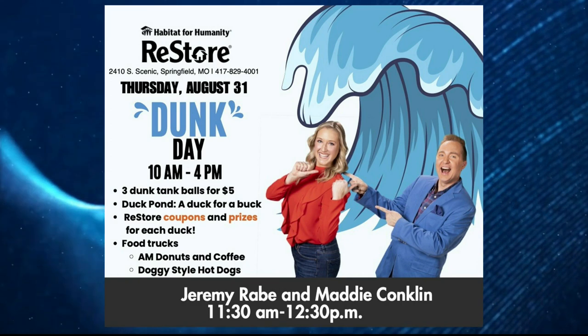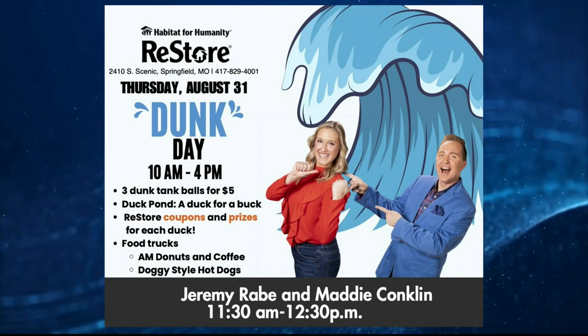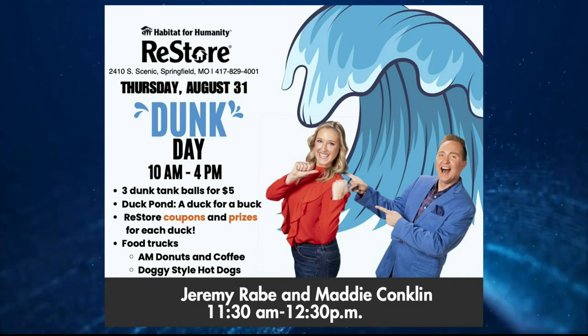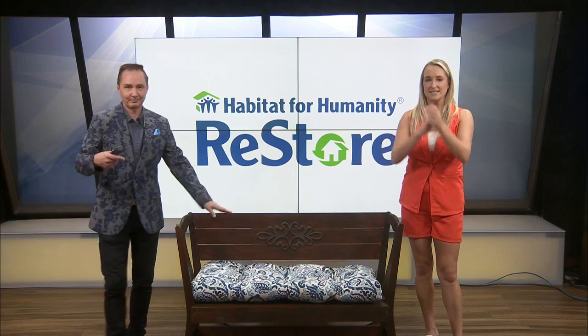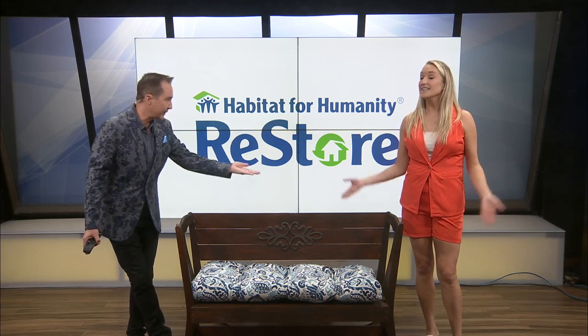Make sure you check out Maddie and me tomorrow, August 31st, at the Dunk Day. We'll be there from 11:30 to 12:30. It's $5 for three balls to come throw at the Dunk tank — get us in the water. It's raising money for Habitat, which is great. So tomorrow we're heading over — dunk us. The bench will be there, we'll be there. Enter the Upcycle competition right now at the Habitat Springfield Restore Facebook page.